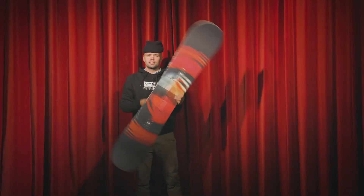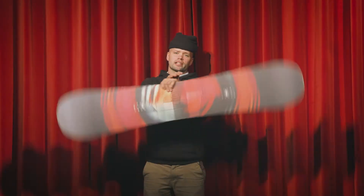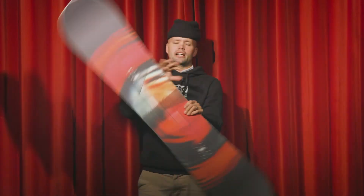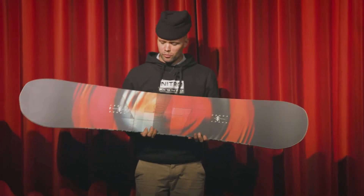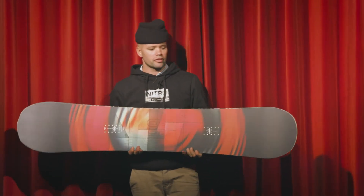This is the Nitro 2022 Cinema snowboard, and it just so happens that I am in a cinema holding the Cinema — imagine that, must have been fate. If you're looking for a hybrid, affordable snowboard that's going to allow you to cruise on the mountain, float good in powder, and you've come to the right spot.